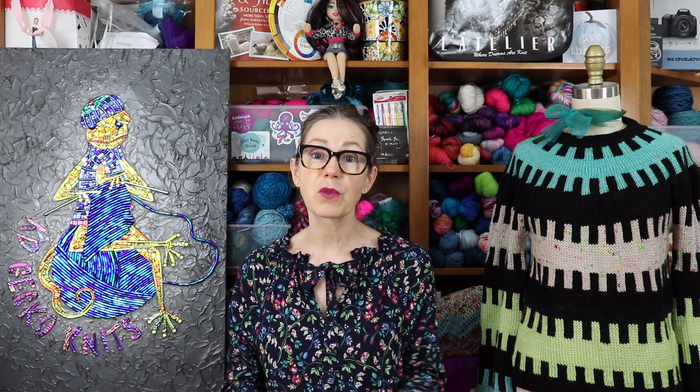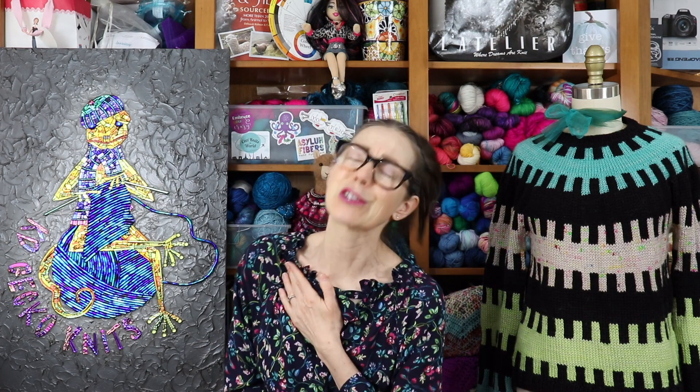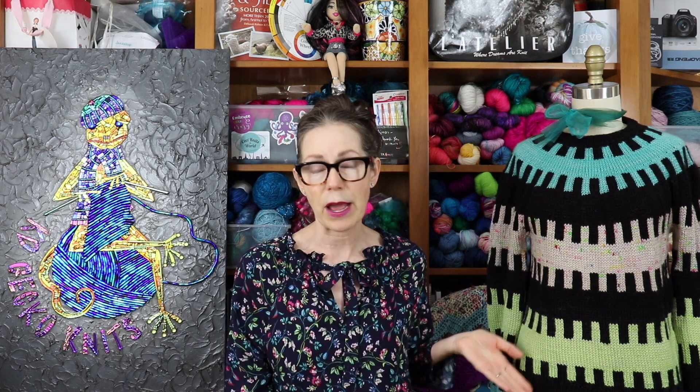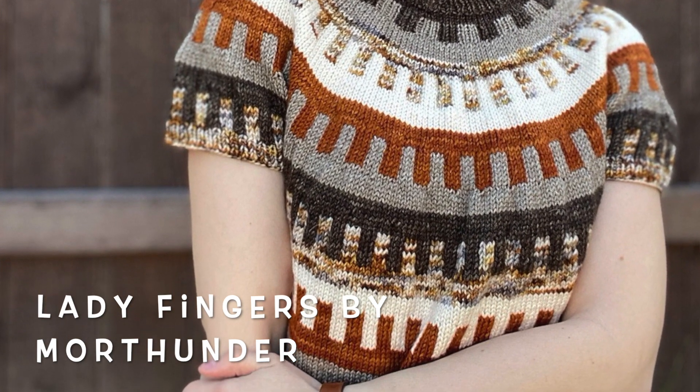In fact it's been like my own personal sweatshop here. I've been laboring over my fabrics and sewing and having just a blast doing it. Let's get started with the fiber. Those of you who follow me on Instagram, I posted earlier today that I'm crushed, crushed beyond belief, that the project I just finished, which is the Lady Fingers sweater by More Thunder - I will pop in a picture of the pattern.